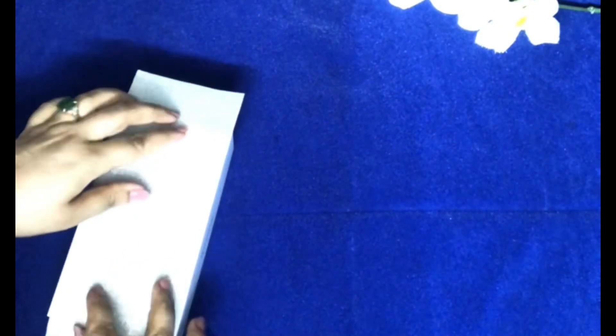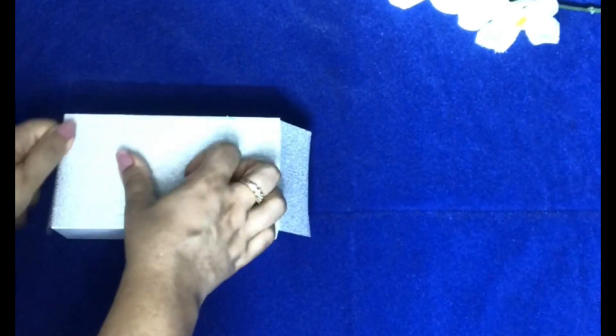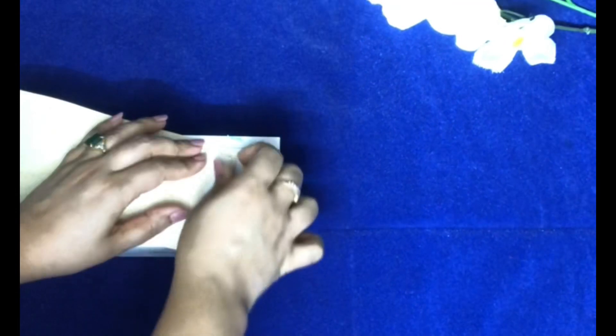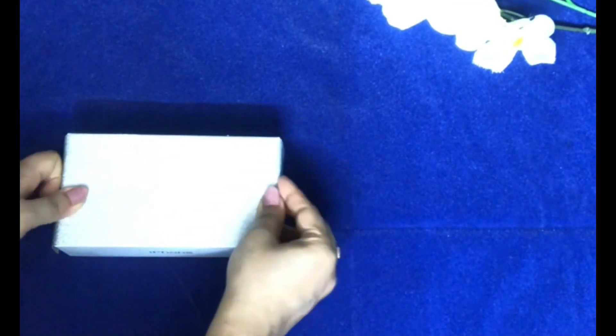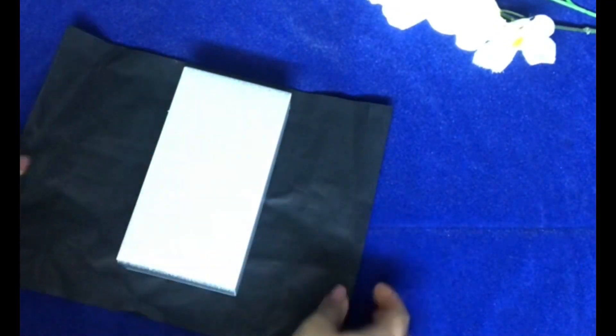First, I'm going to paste this sheet here. Make sure whenever you are pasting, just crease the paper. I've already prepared the double-sided tape, which I'm going to peel and stick like this — press it properly on both sides.